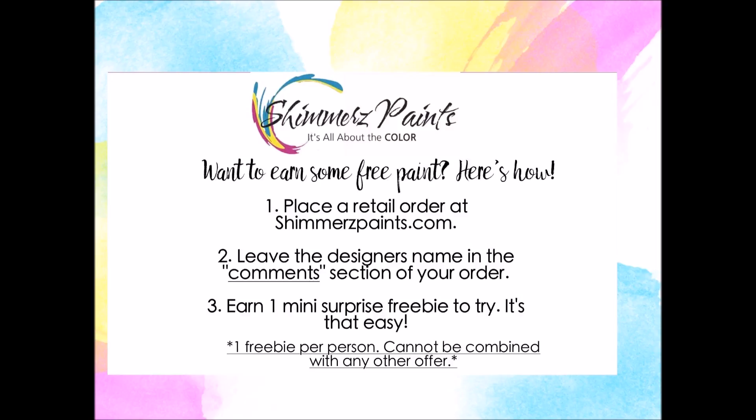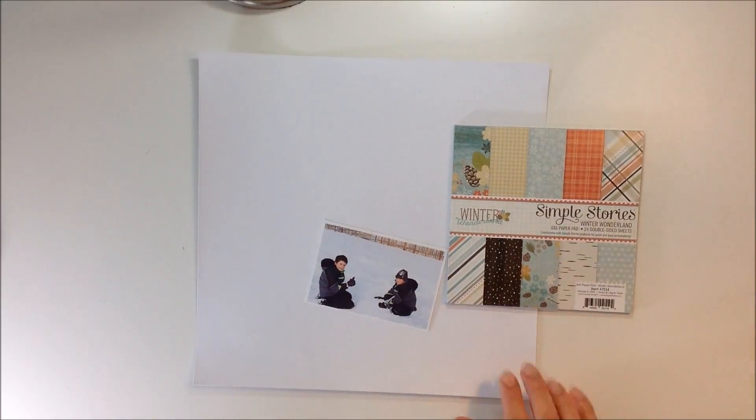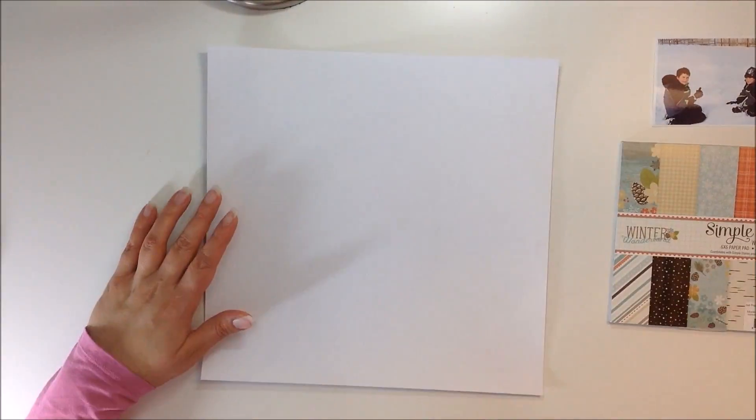Hello my friends, welcome back to my channel. I have another video for Shimmerz Paints, and remember if you do place any orders on the Shimmerz website, make sure you mention my name in the comments section at checkout and you will receive a free product.